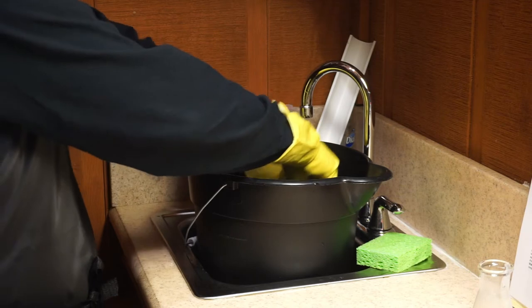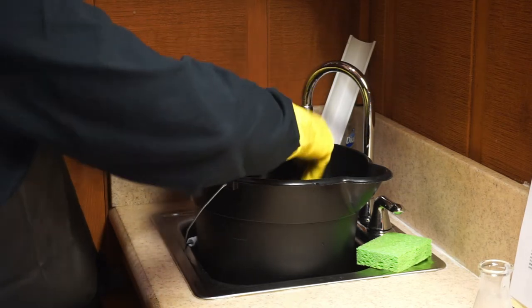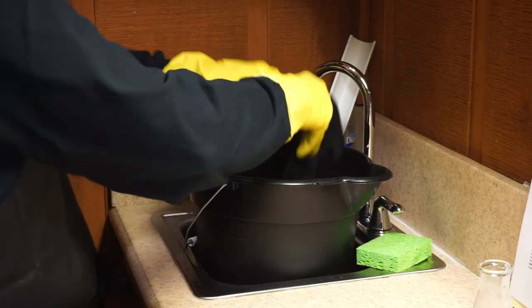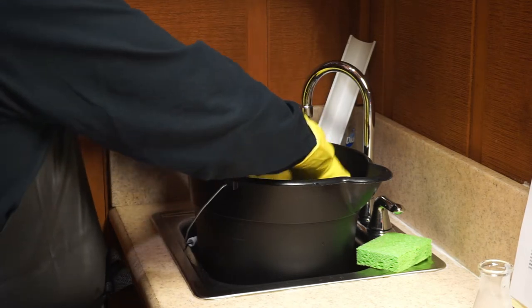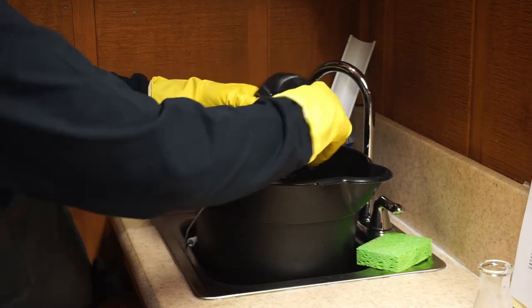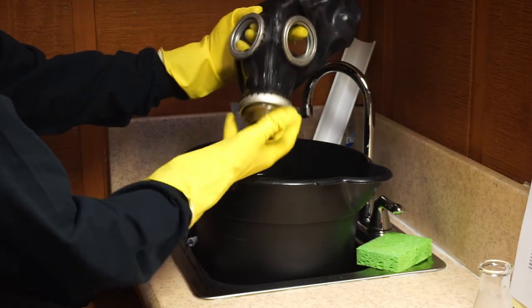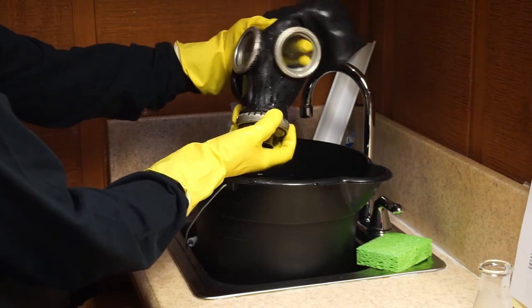It's all about cleaning the Russian gas mask. How's it look? Cool looking.